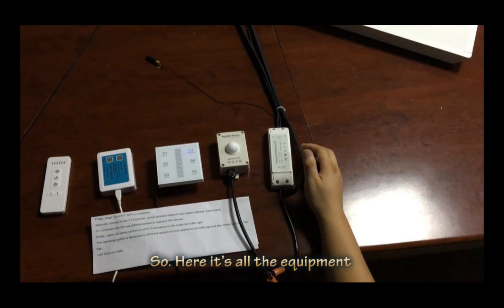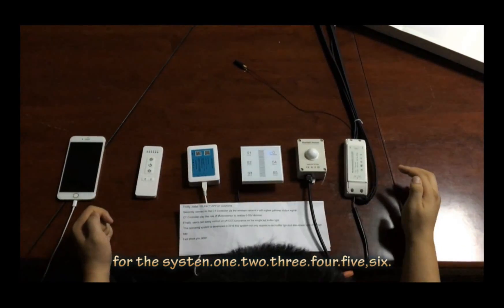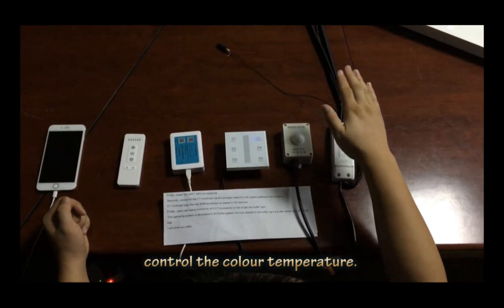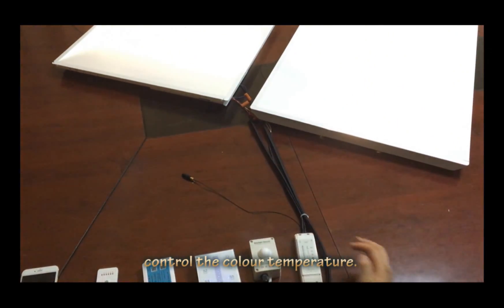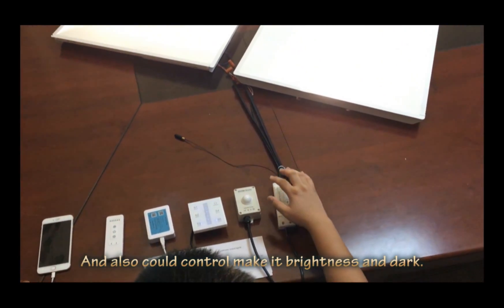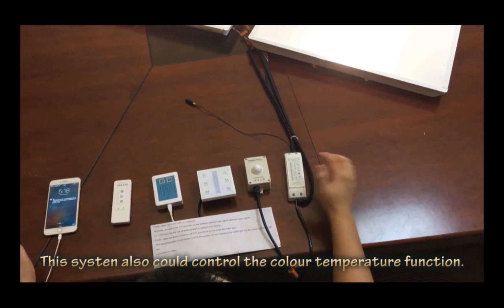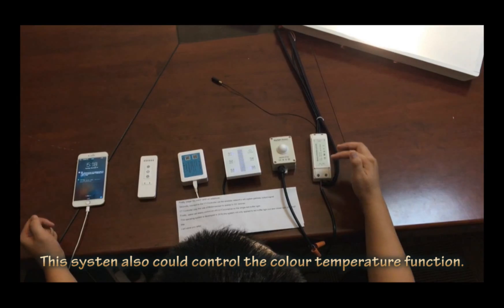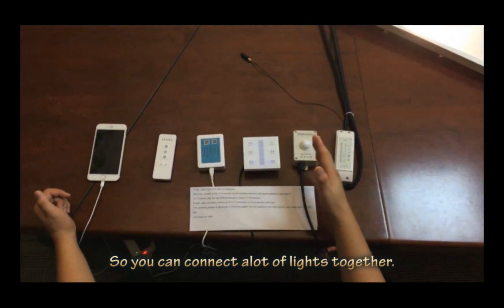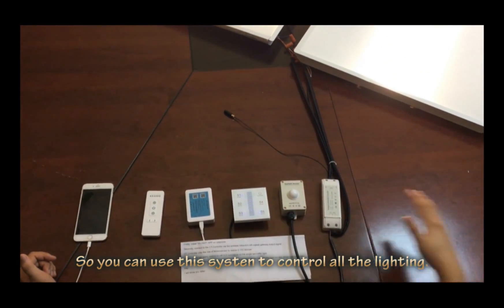So here is all the equipment for the system — one, two, three, four, five, six — six pieces of equipment to control the whole system. Of course, customers can also control color temperature — to control the light color, make it brighter or darker, and control different color temperatures like that. This system also has color temperature function and brightness control function. You can connect a lot of lighting together, and this system controls all the lighting.